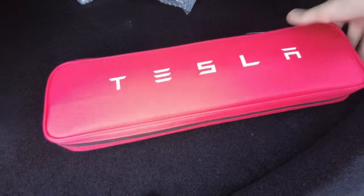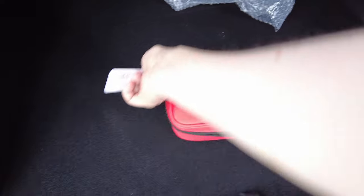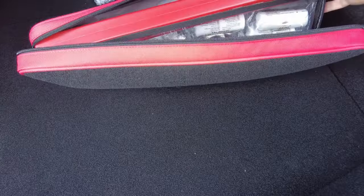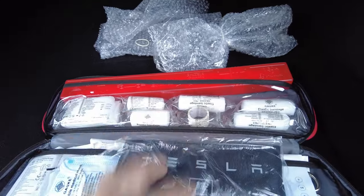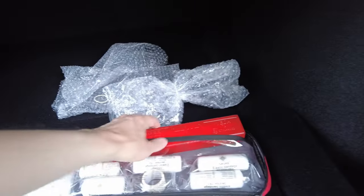Then of course, as every car should nowadays, it also has a first aid kit with all the necessary things in there. I actually had not even checked it yet — but yeah, it's the normal stuff: first aid mask, a vest, scissors. The normal things you'd expect.